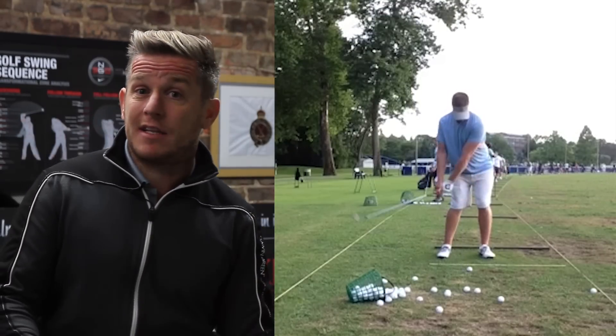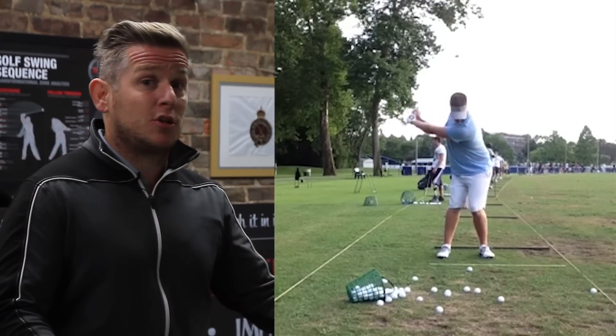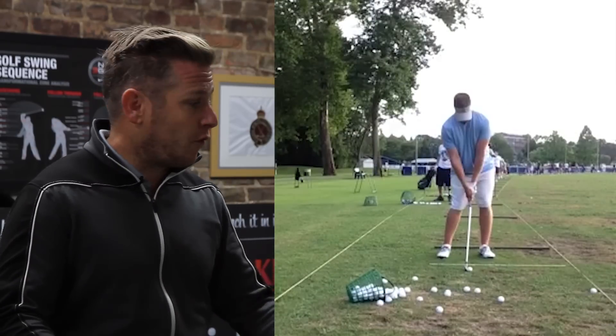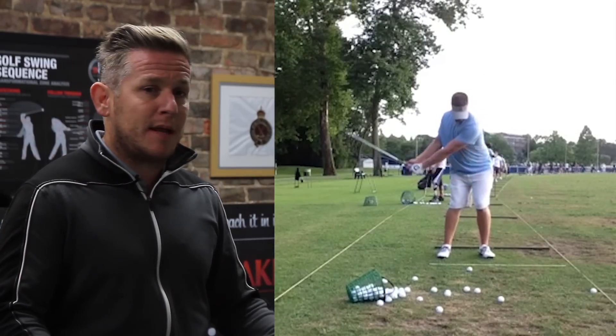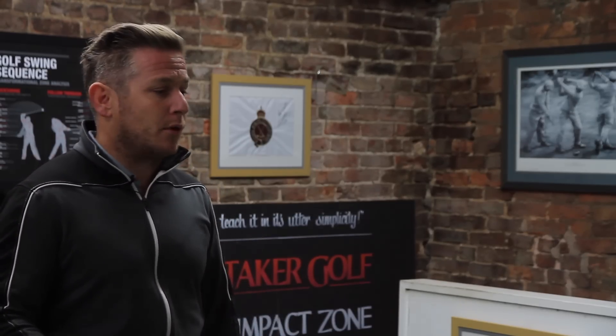His left knee is going into internal rotation way too much, therefore he has to spin out on the way down. He's losing pressure movement on the way down because he's not getting it over the front foot. This is leading to a lack of club head speed and a massively affected strike because the club head is moving in a different direction every single time, affecting the contact point.